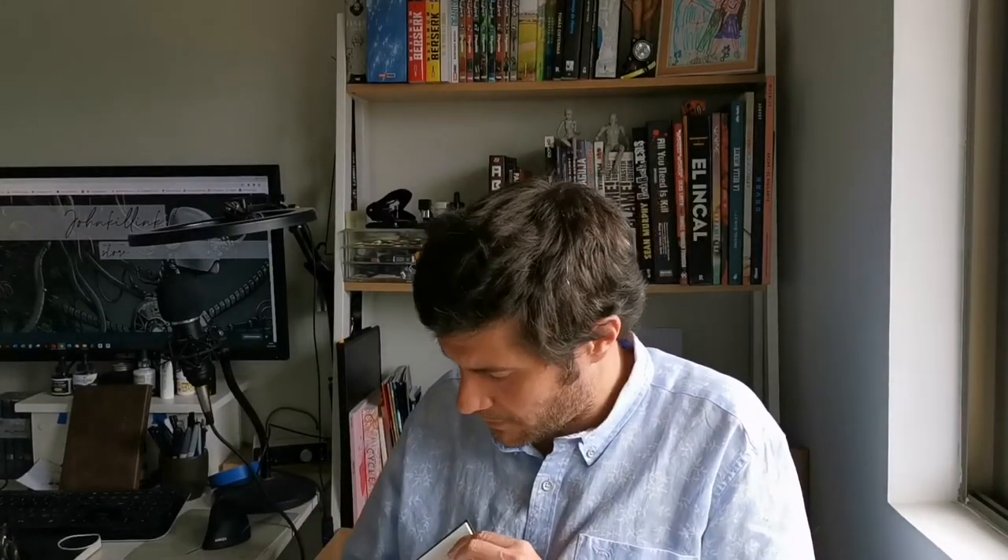What's up guys, John Killing here back with another video. This time I'm going to be drawing this robotic creature here, so without further ado let's jump into it.